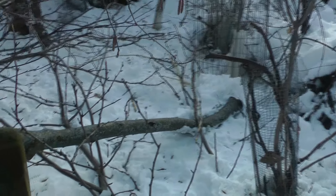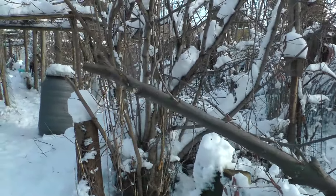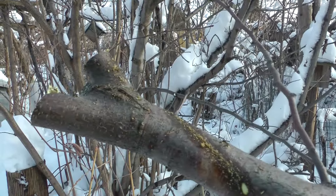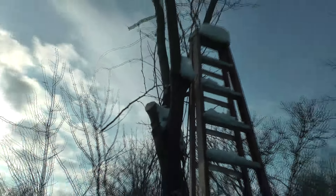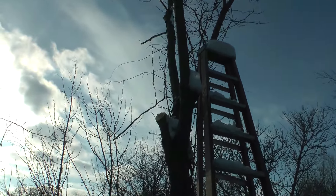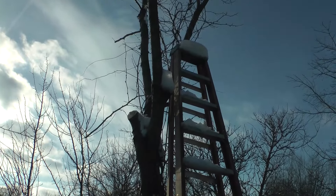Cutting another limb off of this honey locust that's above me. That's a stout pole — came off right there. I cut one last winter, I cut one this winter, there's three more to go — three more winters to go. I want a big pollard head on top of that too, to generate me more firewood.